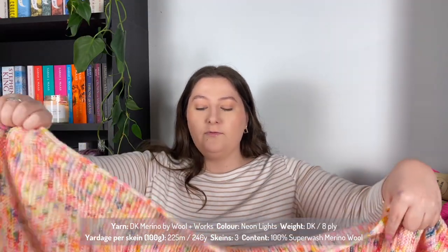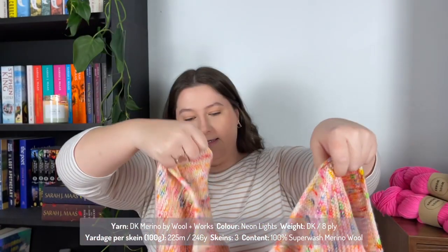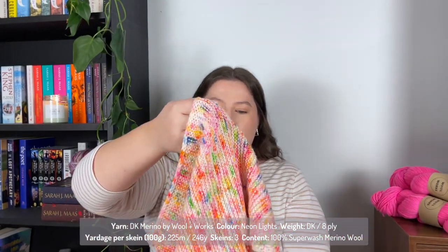The next finished object is the Sophie Shawl by Petite Knit. I knit this in DK Merino by Woolen Wax. She's an Australian dyer — Chloe is her name — and she's really cool because she's an engineer who hand dyes yarn. I used three skeins of this. It was my first time making a shawl.